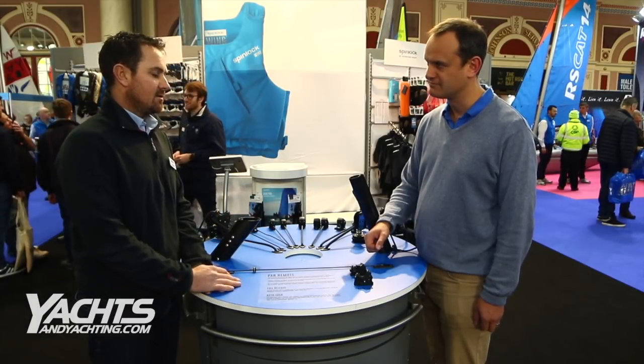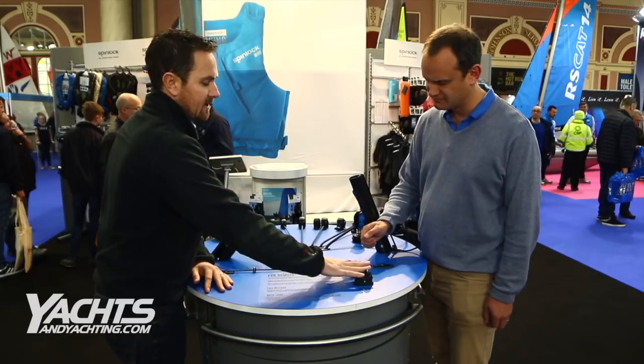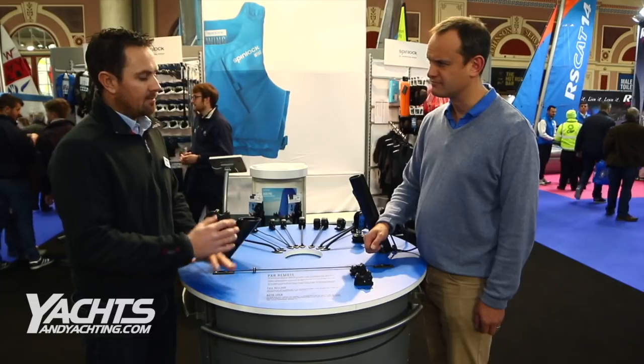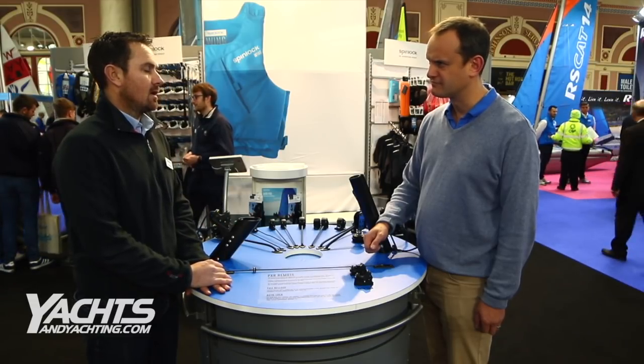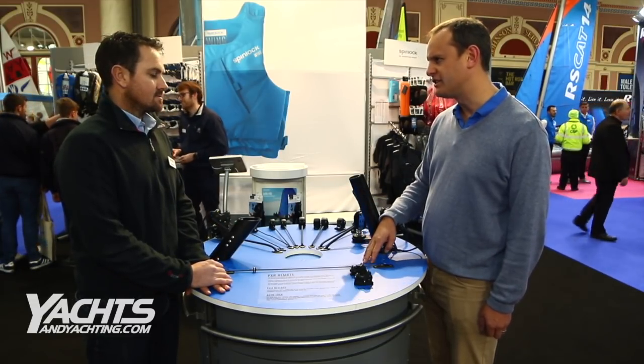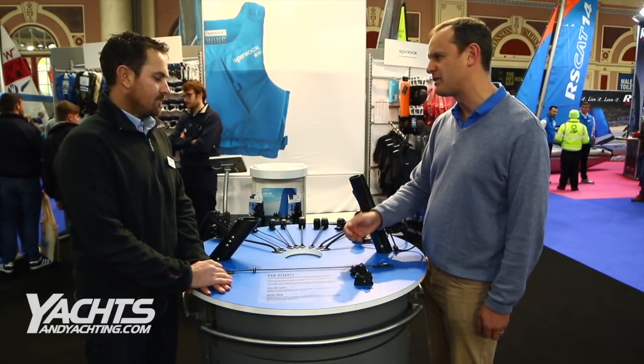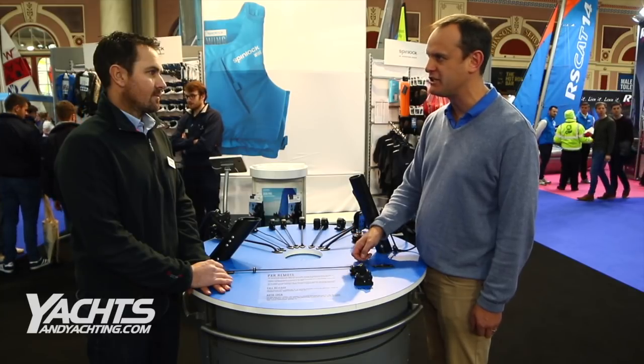Or ripping your wetsuit. It also has added benefits for the hardware — we can hide it away from all the elements and prolong the life of the product as well. And what applications do you mainly see it being used for? Here I can see on this demonstration you've put kicker, but what other applications on small boats do you see it being used for?